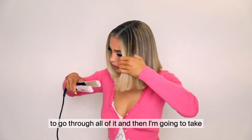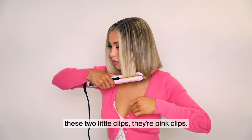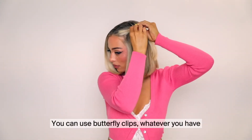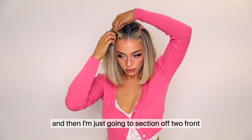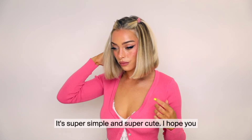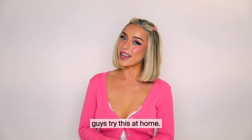I'm going to go through all of it and then take these two little clips — they're pink clips, you can use butterfly clips, whatever you have. I'm just going to section off two front pieces and pull them back and secure them with the clips. It's super simple and super cute. I hope you guys try this at home.